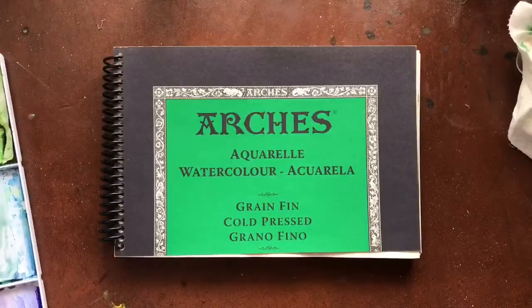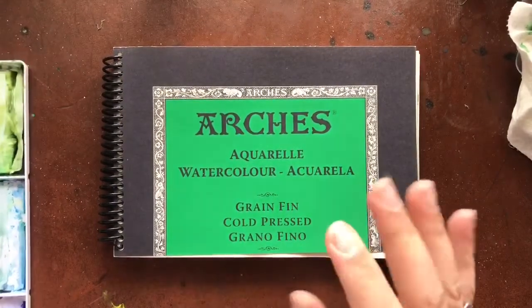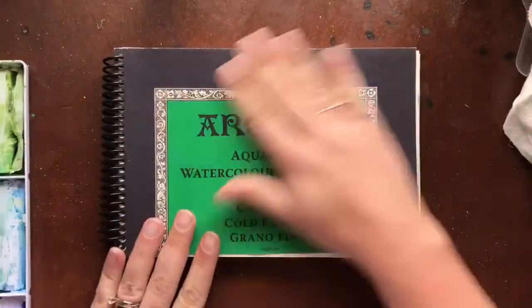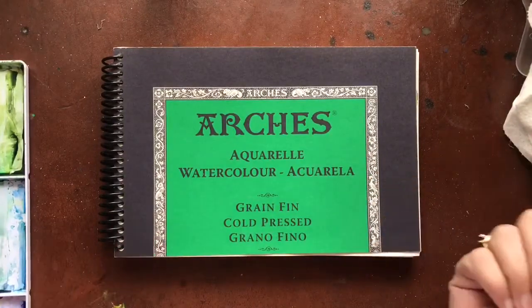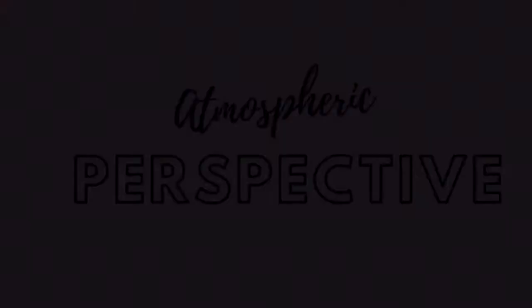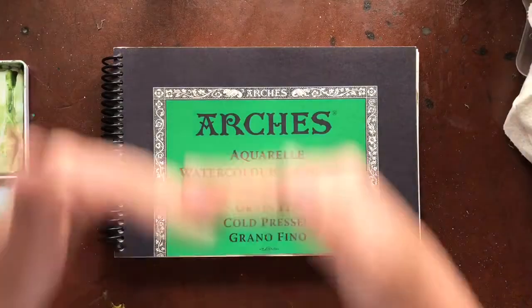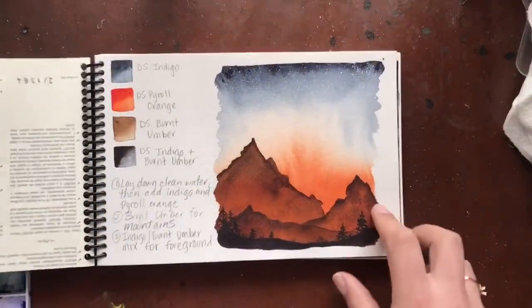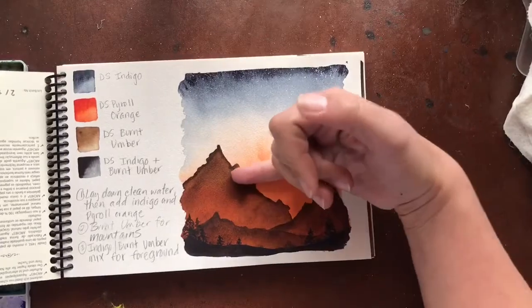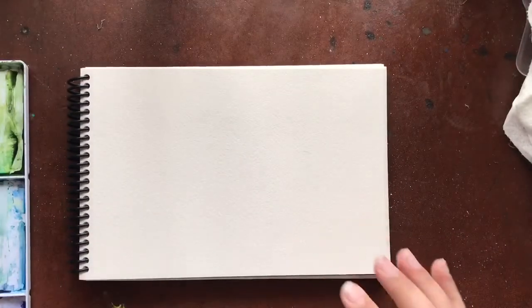Hi everybody, doing a new series called Watercolor ABCs, starting off with A. In watercolor there are a couple different things that start with A - the one I'm going to focus on today is called atmospheric perspective. That's basically creating the illusion of depth, showing things that are farther away. The way that we do that is things that are farther away are lighter in color.